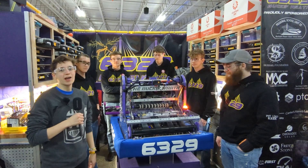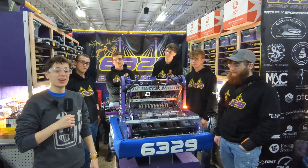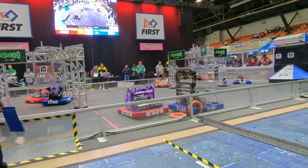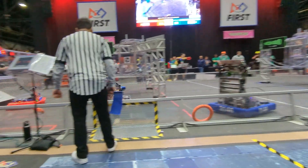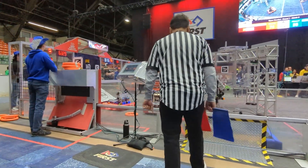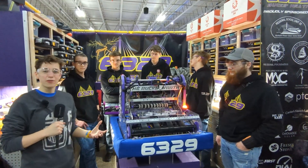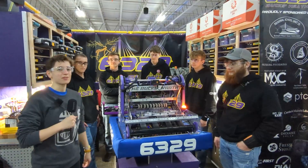I'm Ari here with 6329, the Bucks Wrath, at the NE District Championship event. They have an excellent robot and shooter that we have been hearing about all season on the top 25. They're here to break down their intake, shooter, wiring, and some code, and show us exactly how this machine functions. Coming up next on Behind the Bumpers.